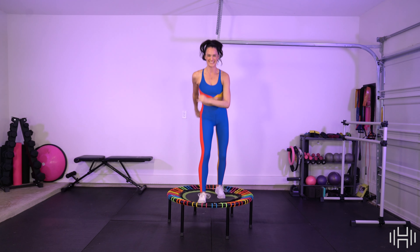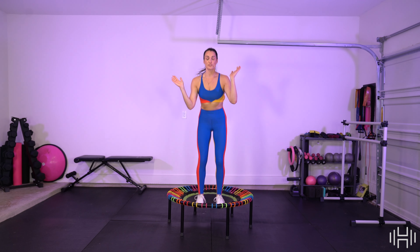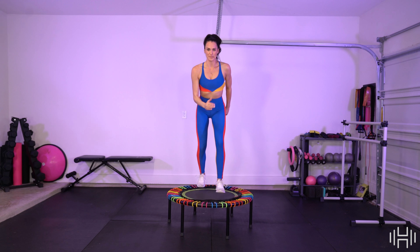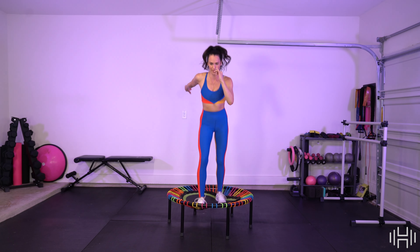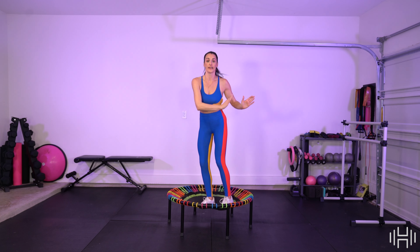Again — single, single, double. Single, single, double. Double out, double in. Twist it. Two more, let's go. Single, single, double. Double out, double in. Twist it up. Again — single, single, double. Double out, double in. Let's add on high knees!